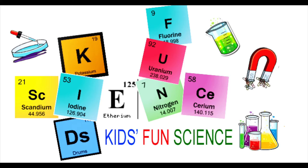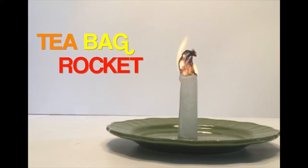Welcome back to Kids Fund Science. My name is Ken. Today's experiment is the teabag rocket. As always, adult supervision is required.